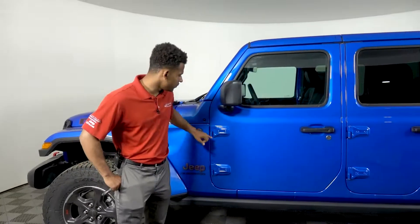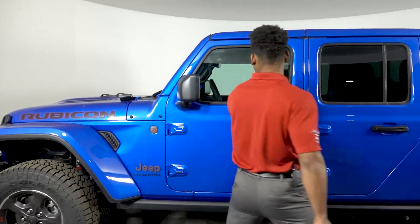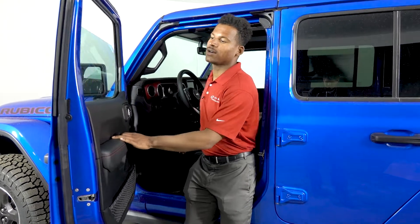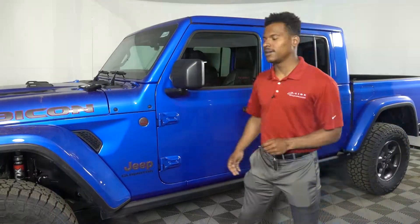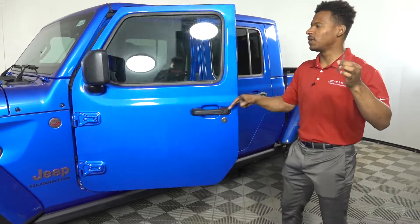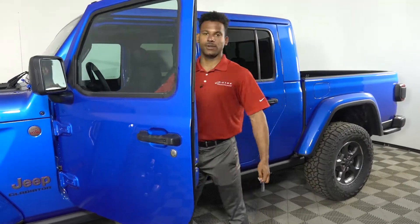Once you have these two bolts out, what you're going to want to do is pop the door open and roll the window either halfway down or all the way down — in this case I'll roll it all the way down. Your next step is to switch out the tool piece to the smaller one, which is going to be for the door stop inside the door.